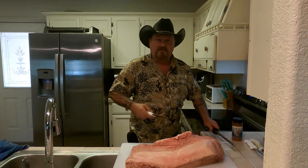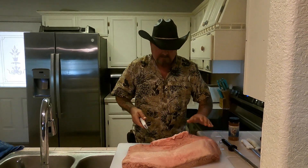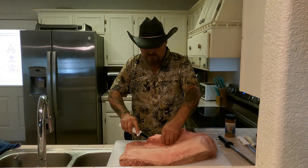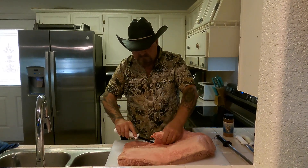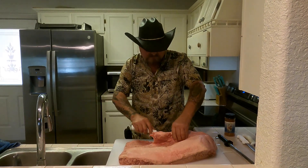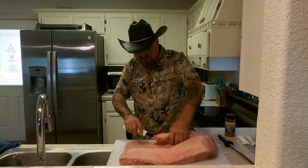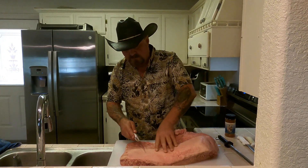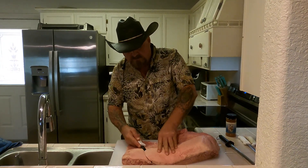We're going to trim the fat off this thing — most of the fat, about 90% of it. We don't throw that away. Next time we kill a deer, we're going to use this fat to go with it to make some jerky or smoke links. There ain't no special art to this, just start cutting the crap off.